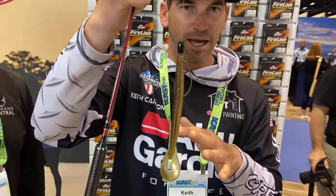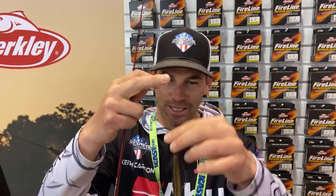And if you don't want to throw it shallow, you can add a weight like that. You can drag this, you can throw it in brush piles, Carolina rig it. It's just so versatile. However you want to throw it, feel free — this worm is awesome.